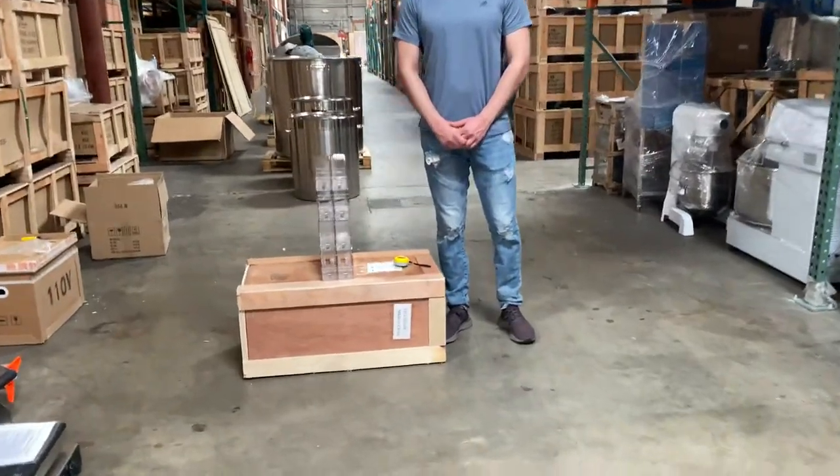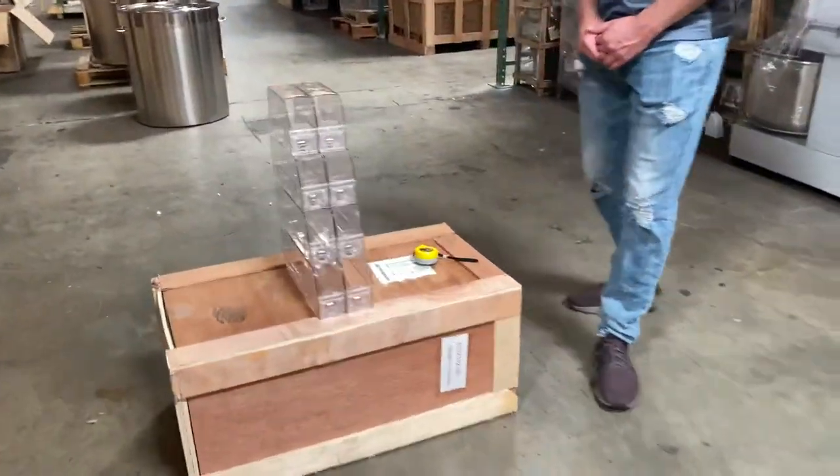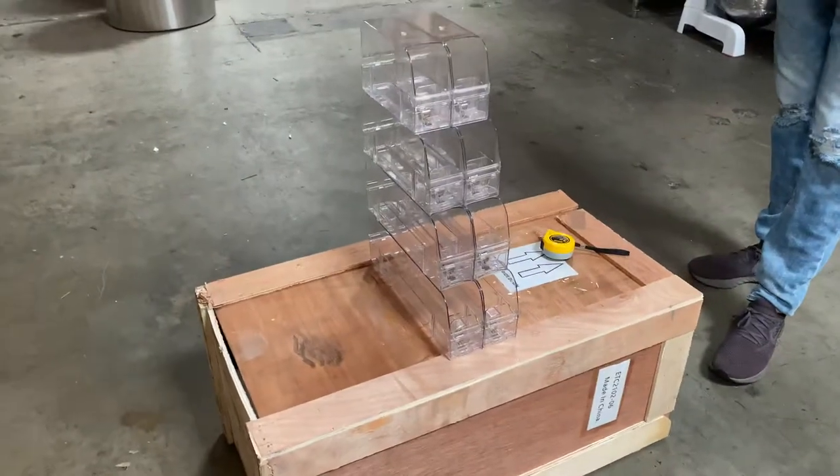Hey everybody, today we're going to go ahead and demonstrate to you one of our brand new items. You're going to be looking at a 38-pack cigar display rack.